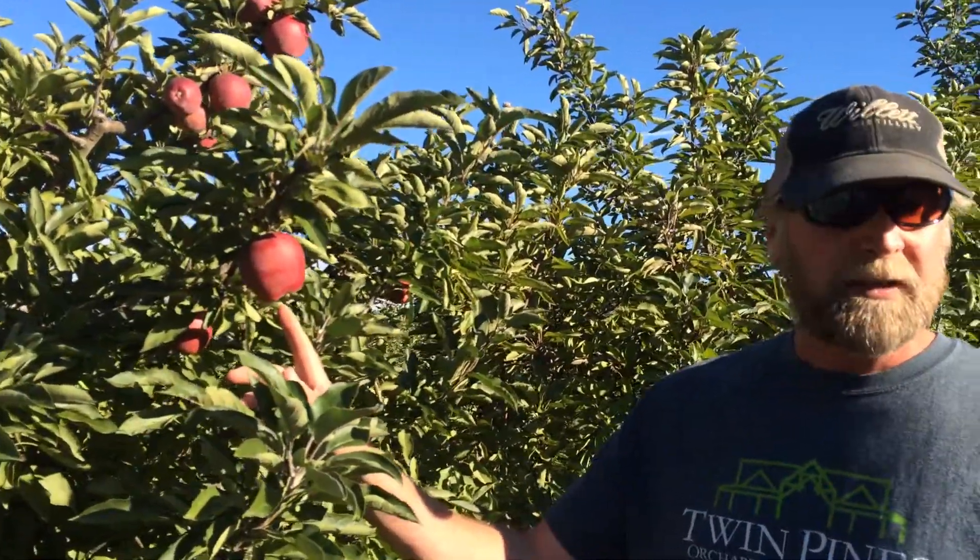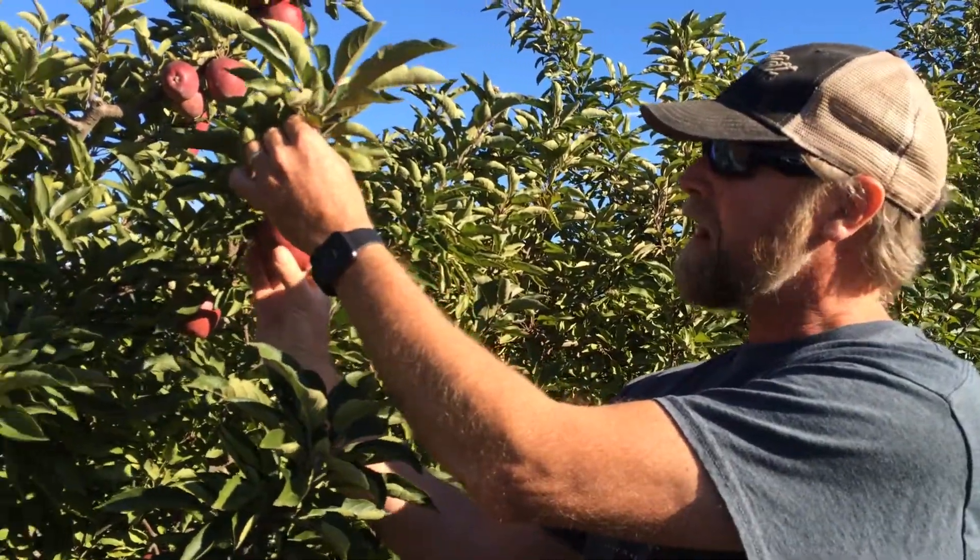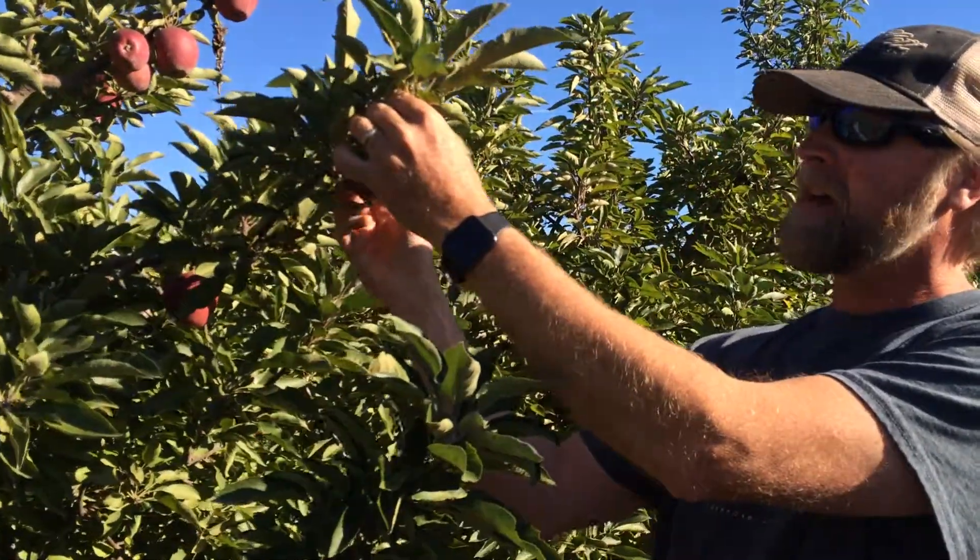The eye of the apple is really the bottom of the apple, and what we're going to do is point that eye up towards the sky, and the apple just falls off in our hands. We don't need to twist it off or yank it off — just turn the eye up and off it comes.